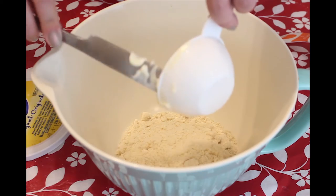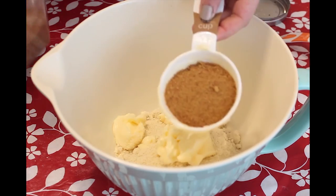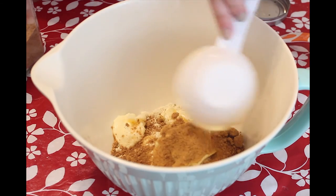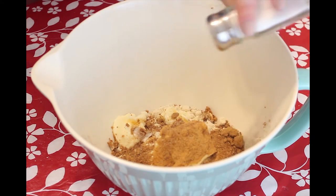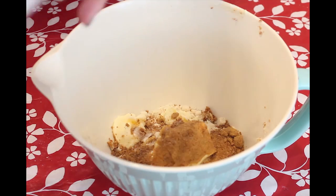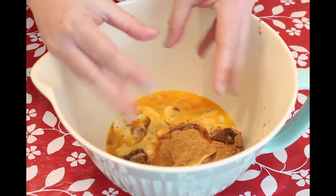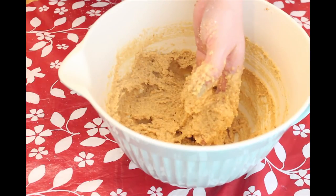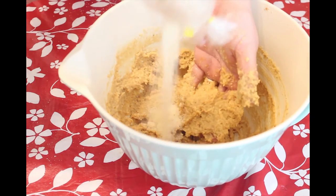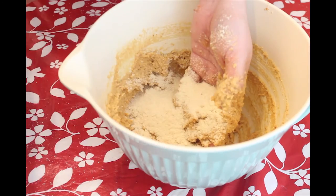First, put two cups of almond flour in a large bowl. Then add half a cup of margarine. After that, add the coconut sugar. I forgot to tell you — add a little bit of salt if you want, and then the two blown eggs. Mix it all with your hands. If the dough is really liquid, add a little bit more almond flour — you have to measure it with your eyes.